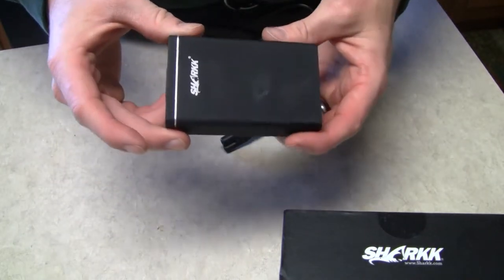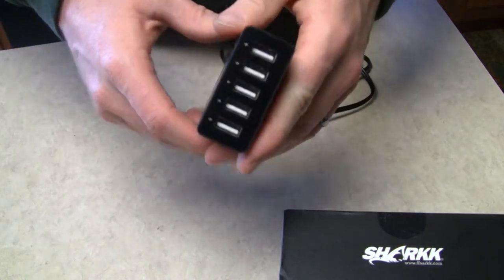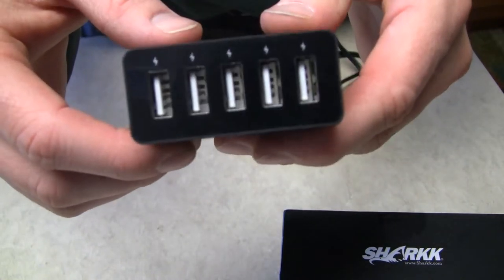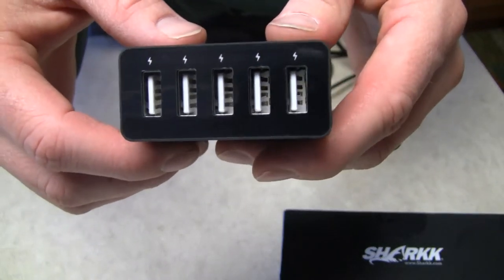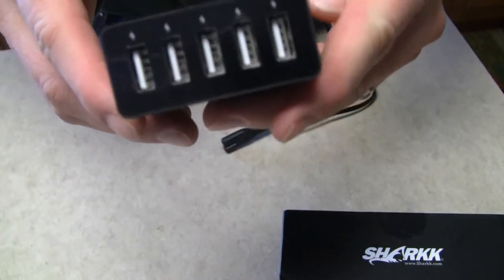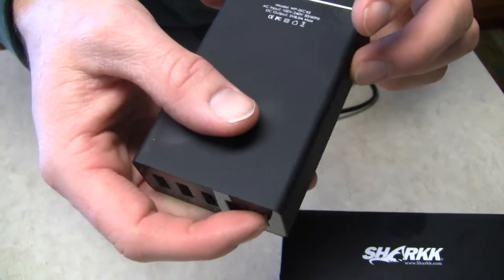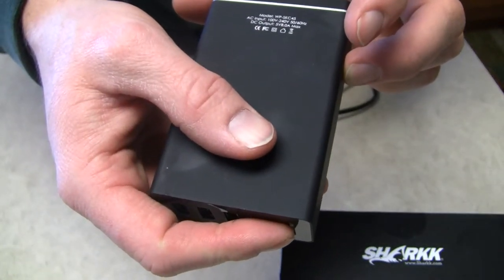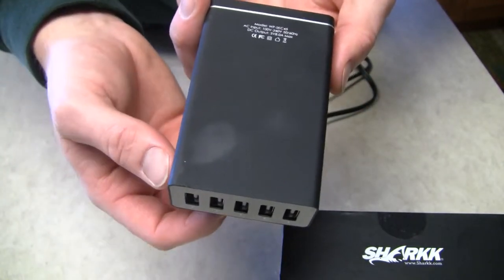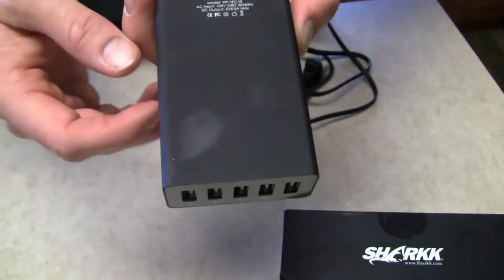Here is the 5 port hub. You can see it's got a little bit of use there, a little dirt and grime, but we got 5 ports. Each one of those ports will be able to do 2.4 amps, up to the maximum rating for the box, which is 8 amps max output. Maximum of 2 devices can run 2.4 amps, the rest can all run 1 amp as well.